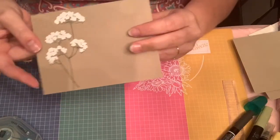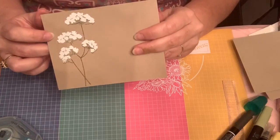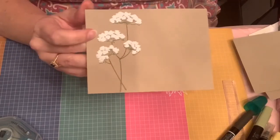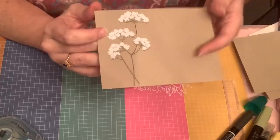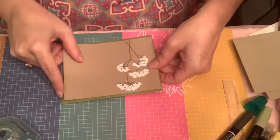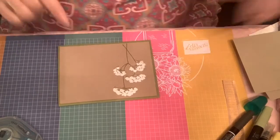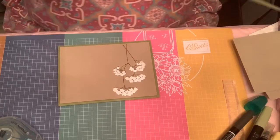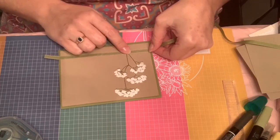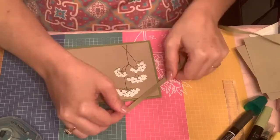And then on this one, I did it with Versamark — stamped it with Versamark and then used white embossing powder over the top. And this just kind of gives it an even more full-looking flower and makes it seem like it's really popping off the page, in my opinion. So to complete this card, I would mostly just put this on a piece of old olive card stock. You could put this right across with some old olive ribbon right across here and then make a little bow right here — that could be really cute. You could also just put this over the corners like that. People do that a lot. So there's a ton of different ways that you could use your ribbon.